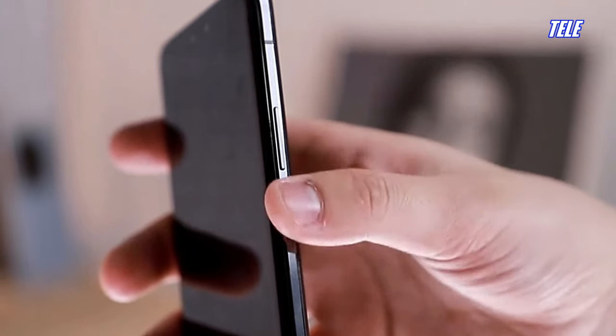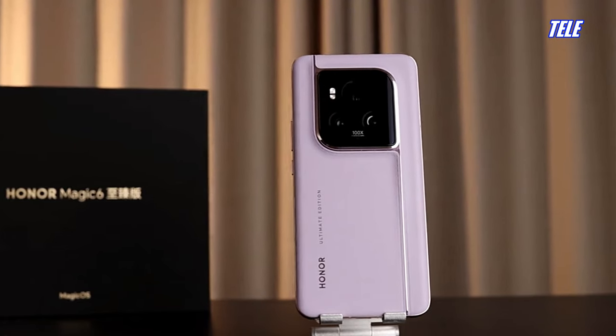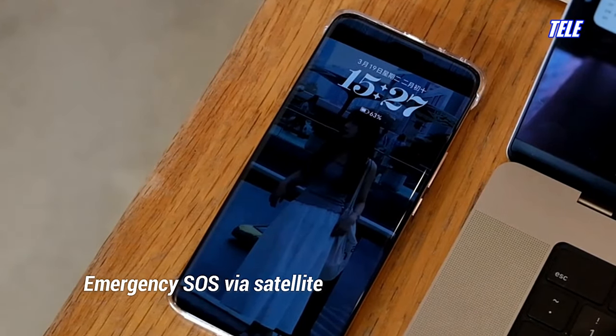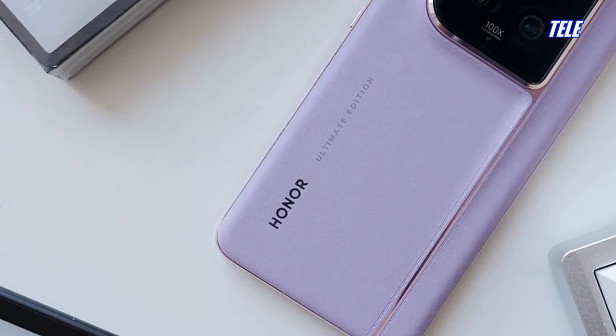It also features IP68 water and dust-resistant certification and adds the unique capability of dual-directional satellite communication, a standout feature of the Honor Magic 6 Ultimate Edition.